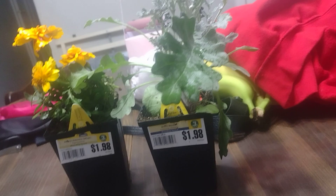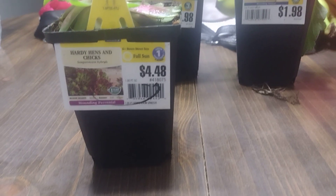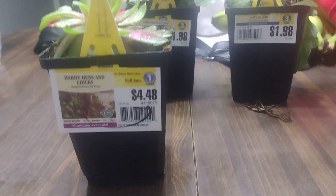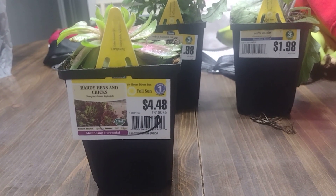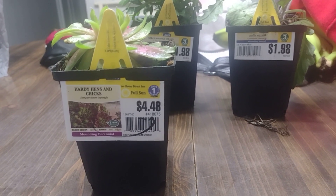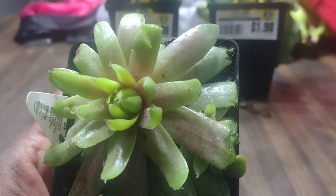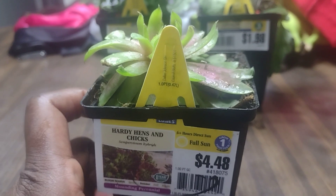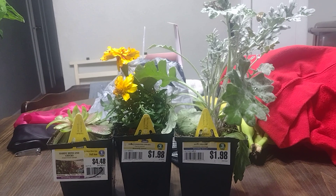The next plant was on clearance. The original price was four dollars and some change, and I think it ended up being like two dollars for this plant. It's a succulent, which I think is pretty cool — really, really nice. I love all these plants.